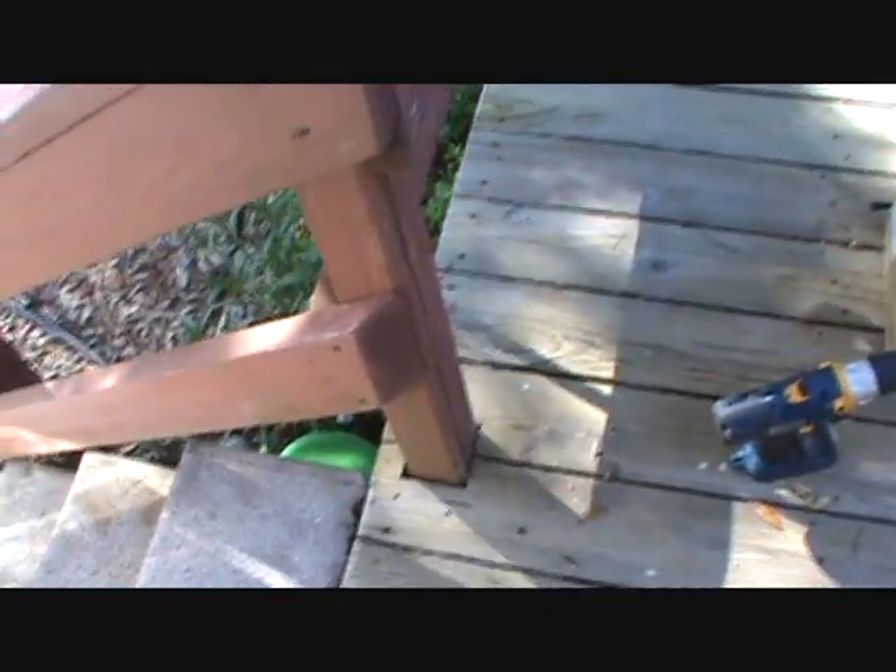Hello everybody, what's up today? So this little thing right here - this is today's project. Check this out. See here, when you get ready to go up the steps and you've had a drink, you can hold on to the railing so that way you don't fall.